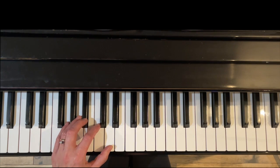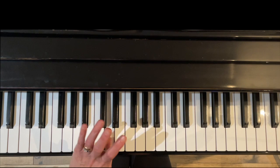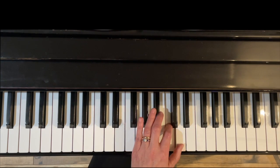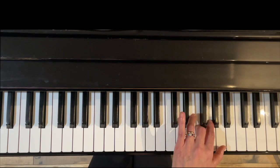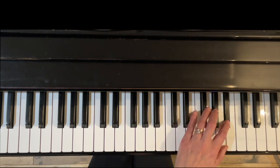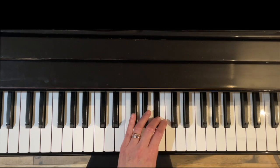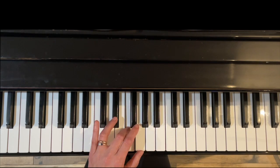Left hand: in these black key scales, the left hand's first crossover is finger four, then three, then four, and then you can put two at the top. Coming back down: under four, under three, under four.